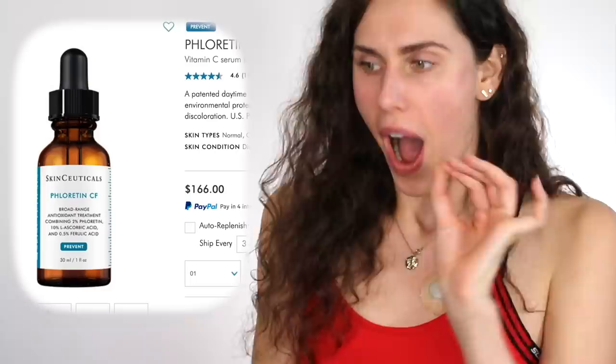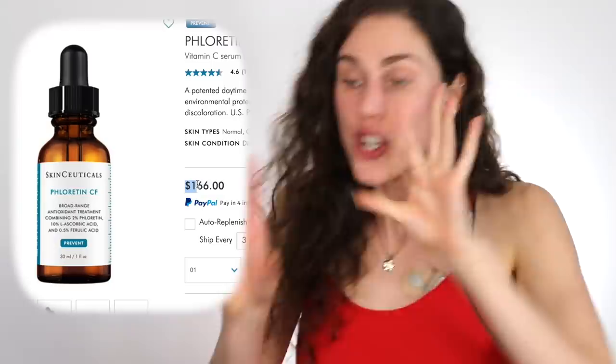$166 for one fluid ounce — not even 1.7 fluid ounces. One fluid ounce. You've got to be kidding me. When you turn and learn those ingredients, you will see that yes, this does have a patented molecule. Patents basically mean 'I own this intellectual property, I own this idea,' and they charge you a lot more because nobody else can use them. I understand both sides of the coin for patents — you need to protect your idea — but is it fair to jack up the price if it's not actually that expensive to make?